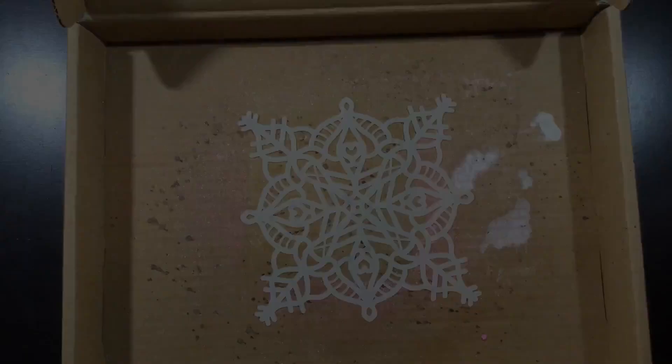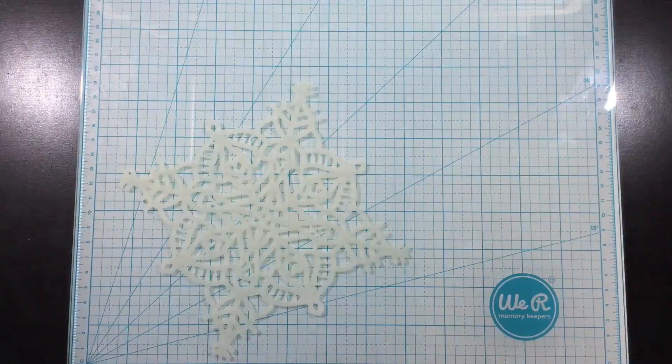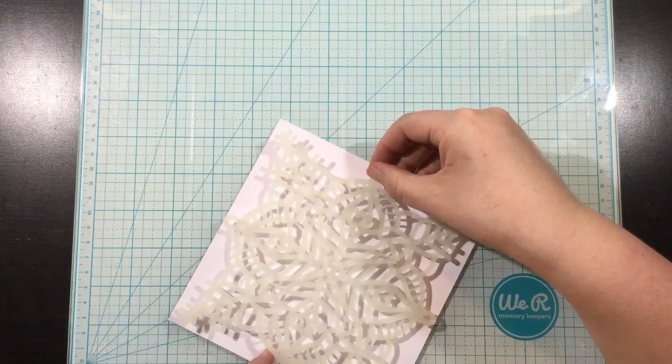Now it's time to do a little ink blending and stenciling. I have the Frostbite Stencil — it has some thin lines and a bit of detail to it. I'm using my Pixie Spray to adhere it onto a piece of cardstock, just to make sure it's not going to shift when I am ink blending.